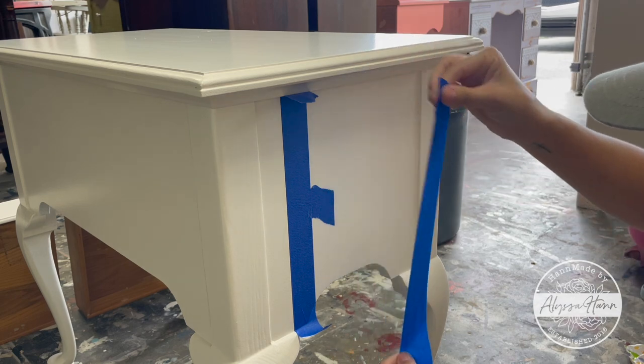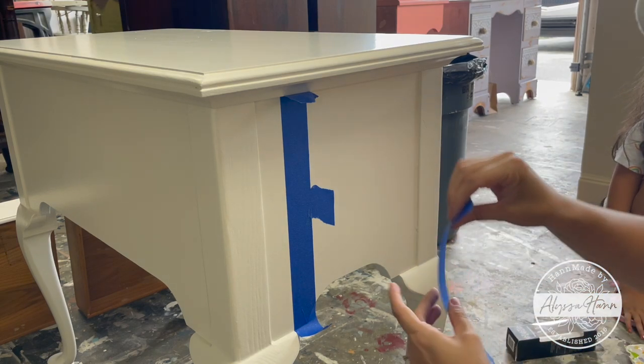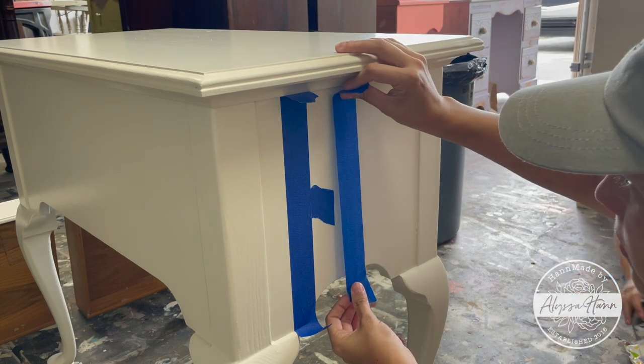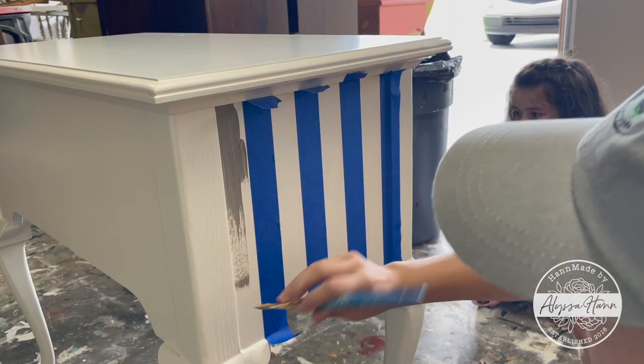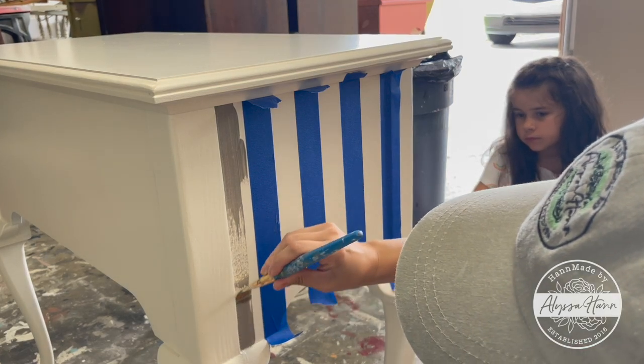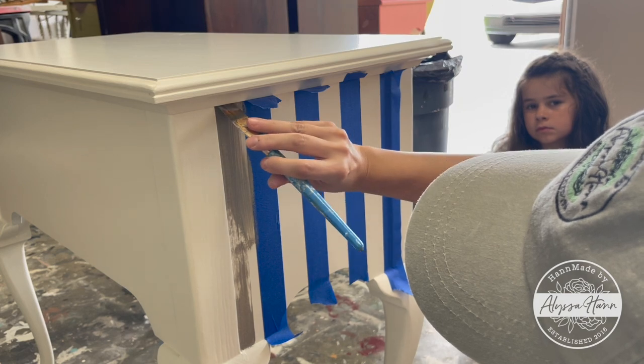On the sides I decided I'd like to have striping, so I went ahead and taped, using a small piece of tape to help separate and define the width of the stripes I wanted. Using a small stencil sponge, I blended the colors Stonehenge and Cappuccino — a gray and a tan.